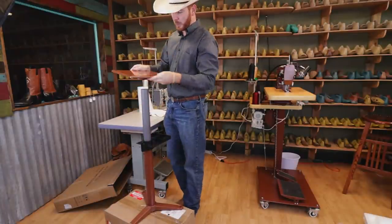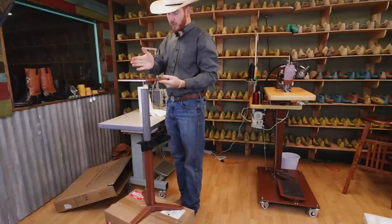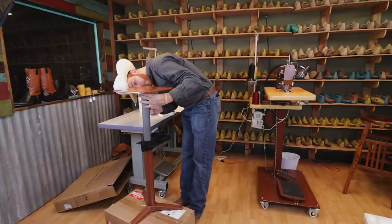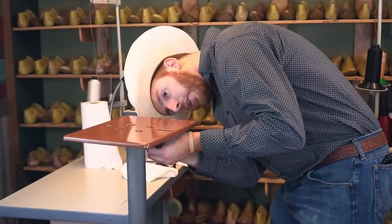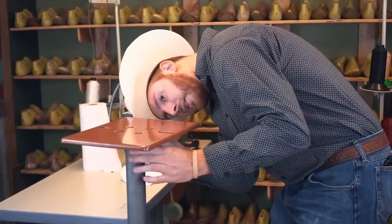Next, we're going to put on the top plate. You can see that it's a rectangle — we want the long direction going square, front and back. That's how the machine is going to mount on here. Once again, it has two set screws already in the stand. Just use the Allen wrench to tighten them up.